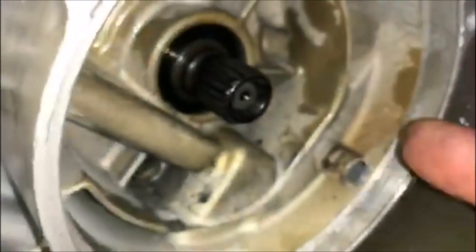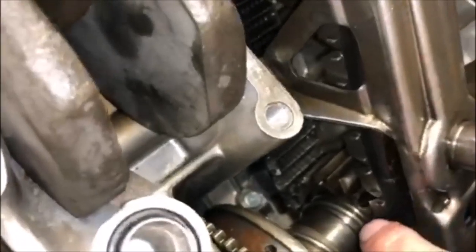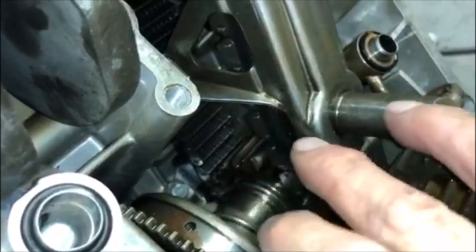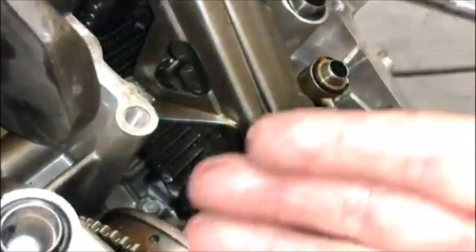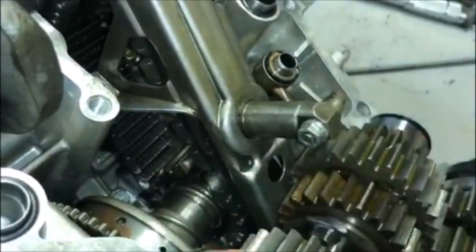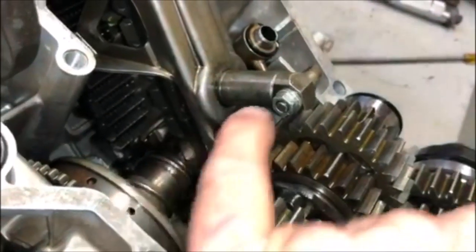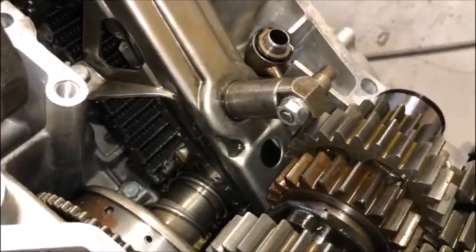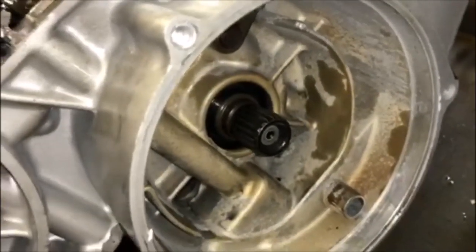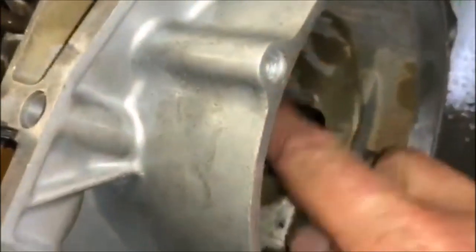It installs from inside the engine, so before you install your starter clutch and gear and everything, you have to remove the roller bearings - those come out that way, and then the seal comes out that way. Then you reinstall the seal in that direction, and then the roller bearing back in, then install your starter clutch. It's a bit of a bear, but it's important because if that old seal was bad and leaked, there's no fixing it unless you split the engine cases.